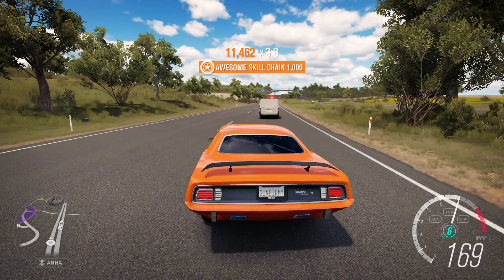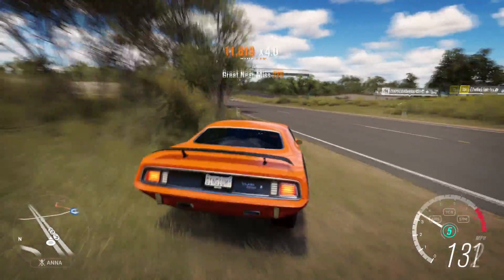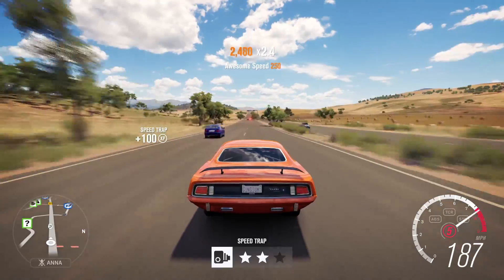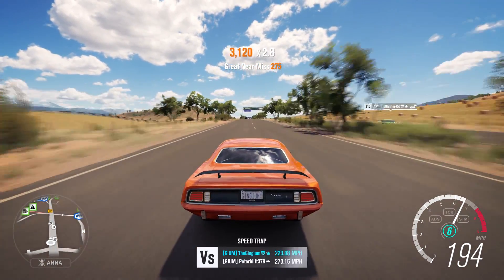Let's actually make the gearing longer — 3.20 final drive. That should also help with grip a little bit. Who needs brakes when you've got trees? The most impressive thing is that this 7.5 liter from 1971 revs to 8,000 RPMs — that's impressive.